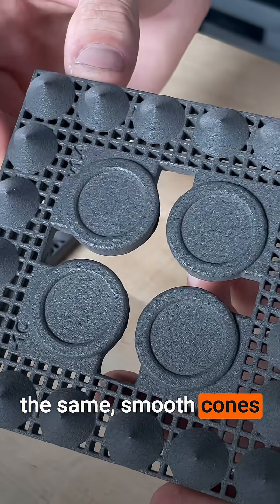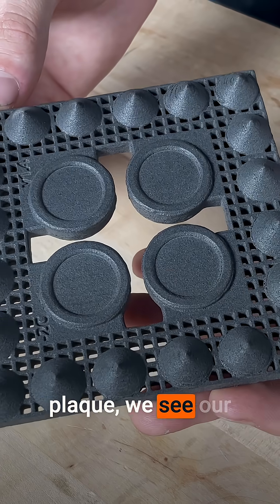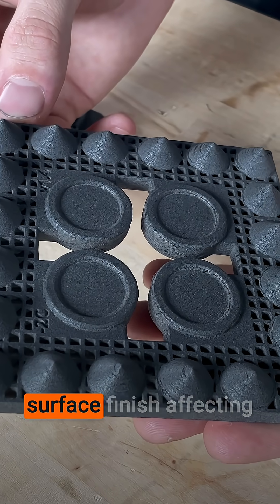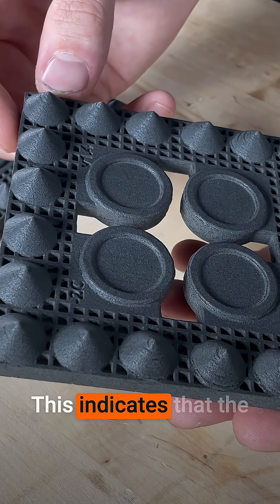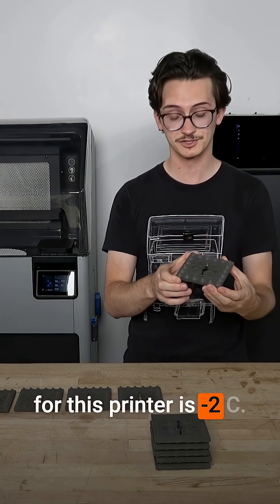For minus 1C, the results are the same — smooth cones all the way around. Lastly, on the minus 2C plaque, we see our first evidence of rough surface finish affecting multiple cones. This indicates that the optimal adjustment for this printer is minus 2C.